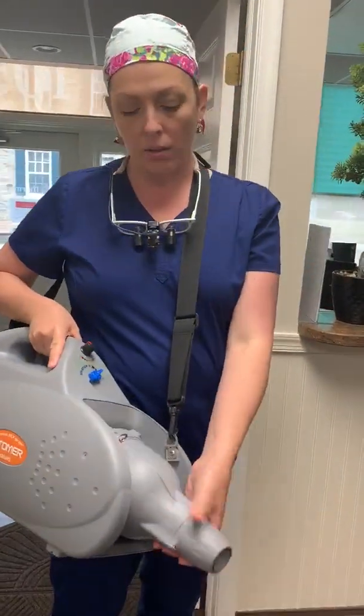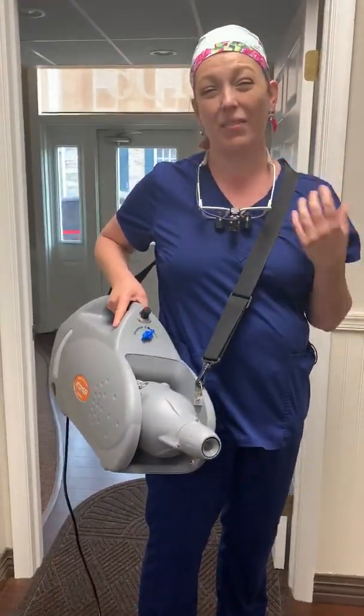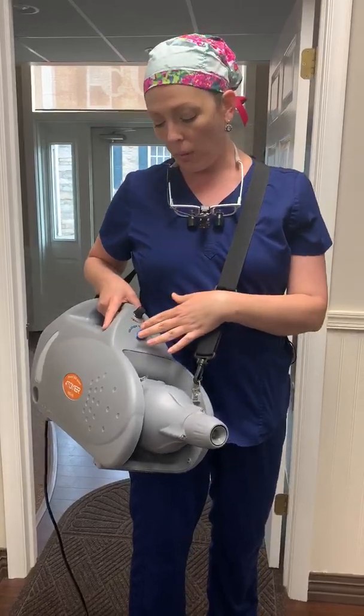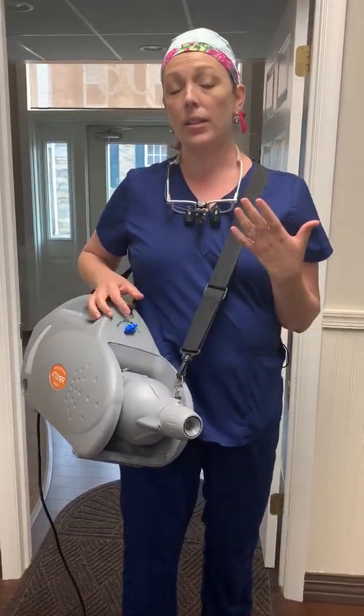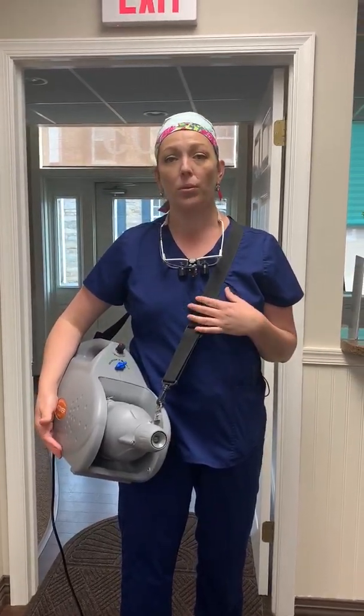The nozzle can point up or it can point down. It does have a little bit of sound — it kind of sounds like a vacuum. We will fog when there are patients in the office; we'll fog at lunchtime, and if there's someone still checking out we'll let them know what we're doing. We work from the back of the office to the front, so by the time we're at the front the patient's usually been dismissed. It's electrolyzed salt water so it's safe to be around.